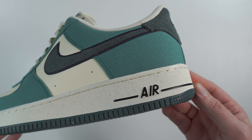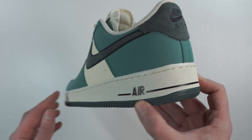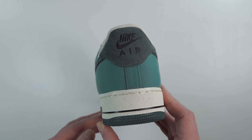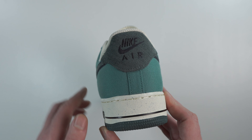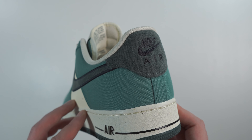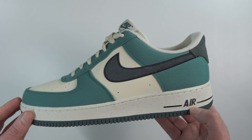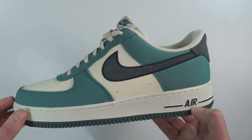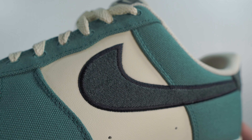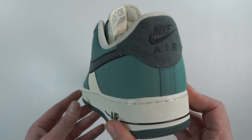On the heel area of the midsole you have the traditional Nike Air branding, and you've also got that line separation that works its way to the back of the shoe. The heel tab is actually made of velvet suede - it's sort of rough to the touch, not quite as soft as a premium suede. That is the same material used for the swoosh. They are in a dark green colour with a black outline. Here's a close-up of the swoosh - as you can see, it's like a fluffy velvet material.